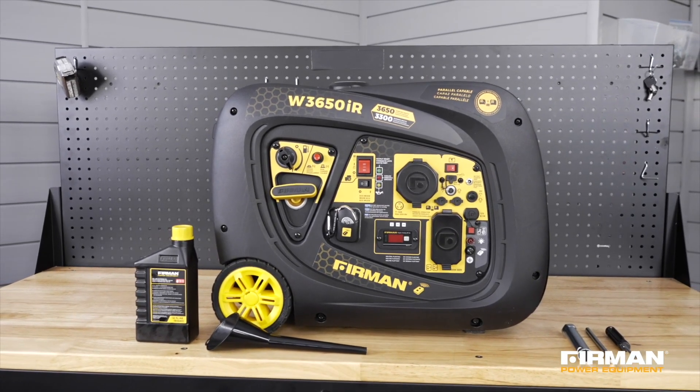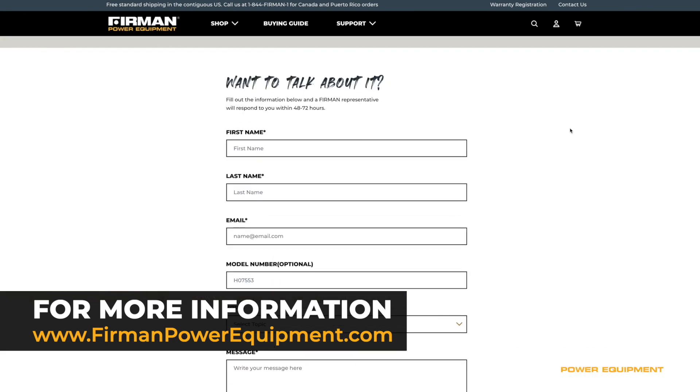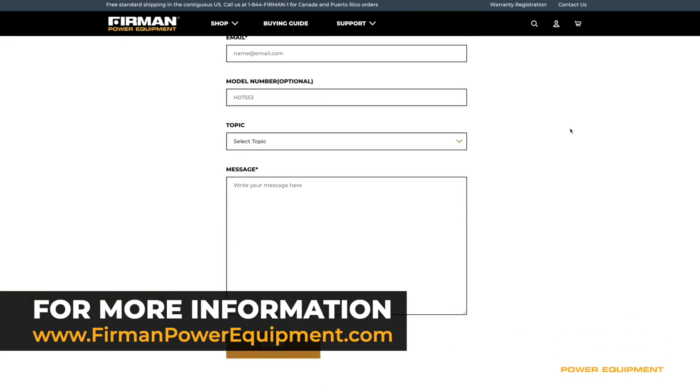These simple routine tasks will keep you happier and your generator healthier. For more maintenance tips, refer to your manual or visit our website at FurmanPowerEquipment.com. Every Furman generator is backed by a three-year warranty and our technicians are available seven days a week to provide support. Get the power you need when you need it — your adventure begins with Furman.